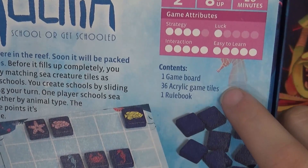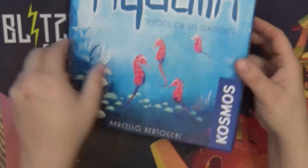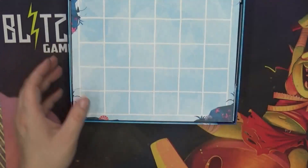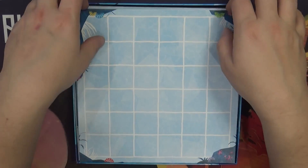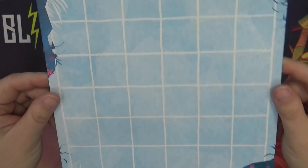It comes with one game board, 36 acrylic game tiles, and one rulebook. This is the game board — very cool, very simple, but with nice little artwork on the back there.